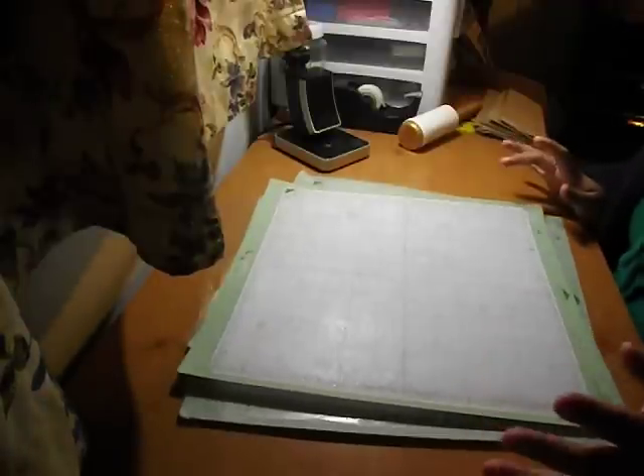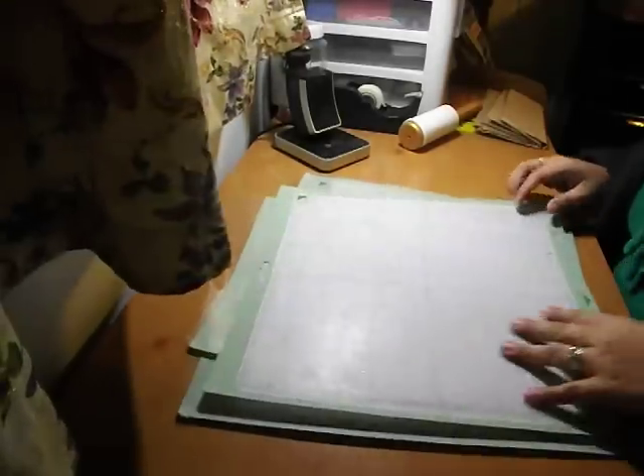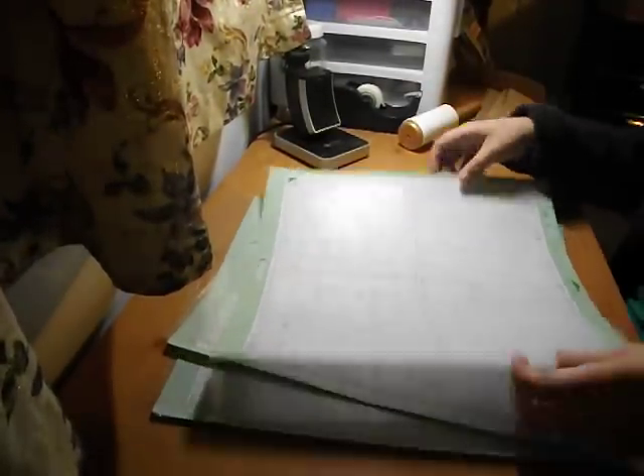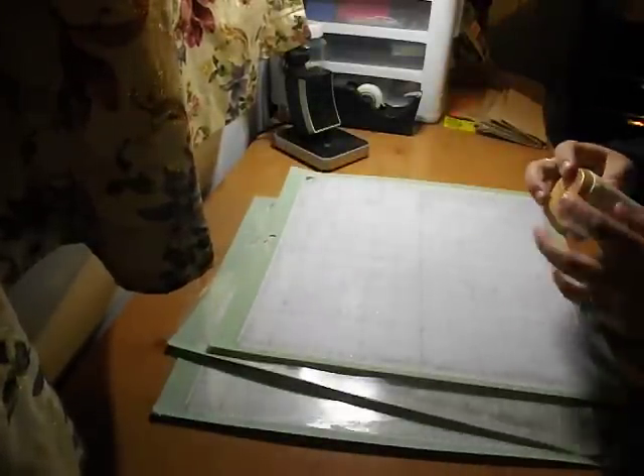I didn't believe it and then I tried it on the Cricut mats at my work and it actually worked. So what you do is you take your mat that, as you see, is not sticky and has glitter and residue all over it. And then you take a lint roller.